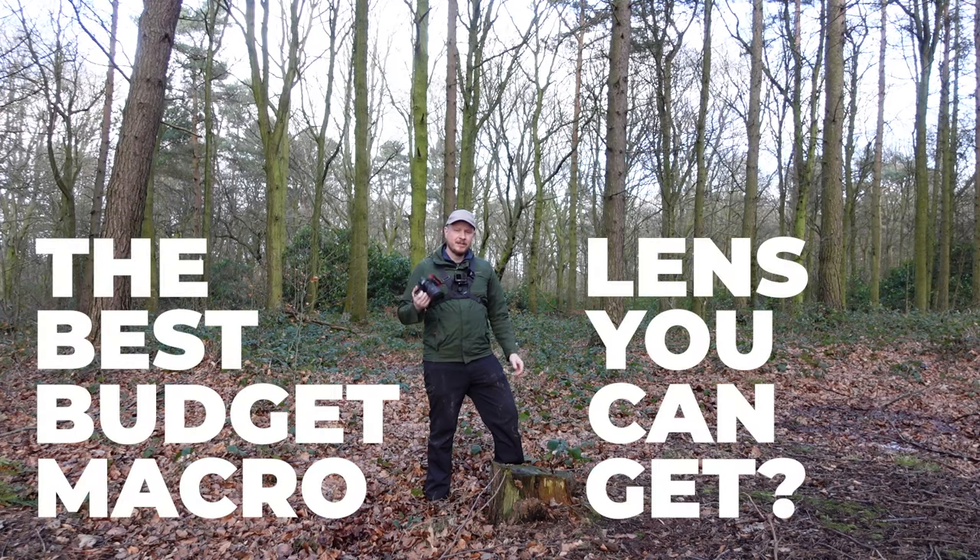Is this the best budget macro lens you can get? Today I'm out doing some macro photography and finding out what makes the Tokina 100mm f2.8 so good.